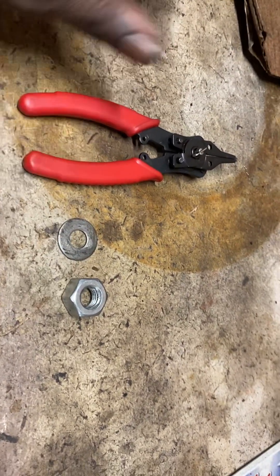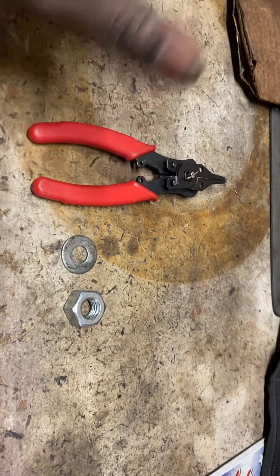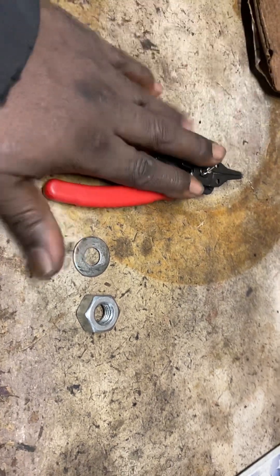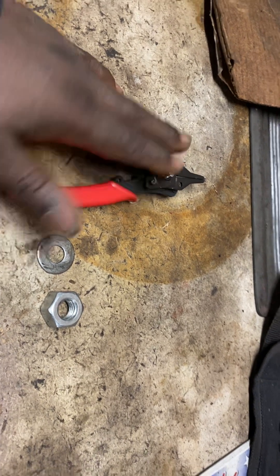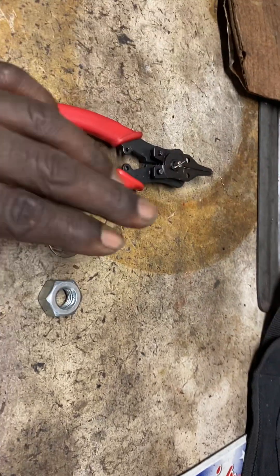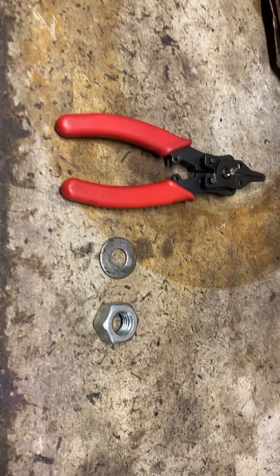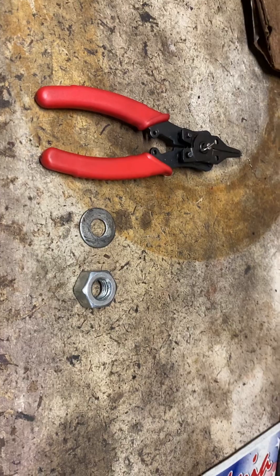Sorry I missed this information on the first video. I'm trying to make sure I don't leave anything out. The only things I left out were the tool to get the snap rings off, the size of the washer, and the size of the nut: snap ring pliers, 3/8 washer, half-inch nut. Thank you guys for tuning in — if you have any questions, feel free to contact me. Have a good evening everybody.